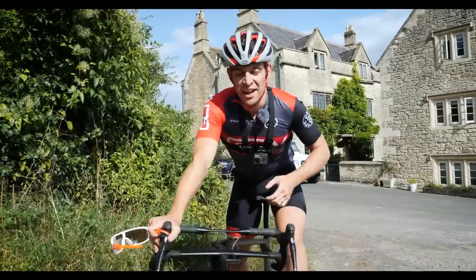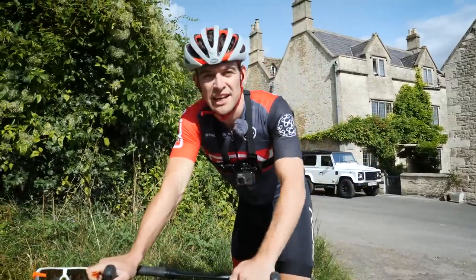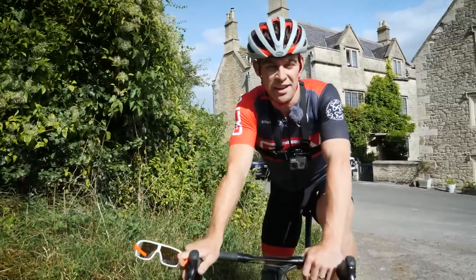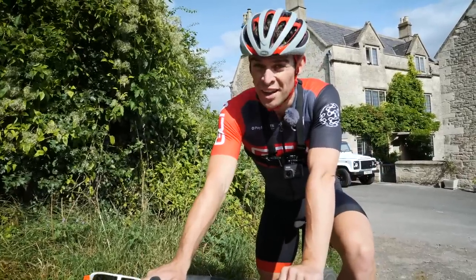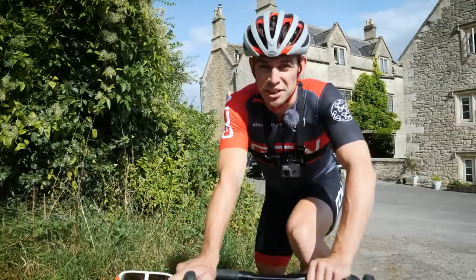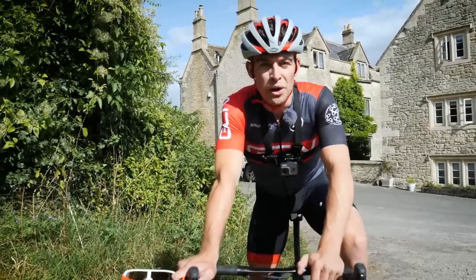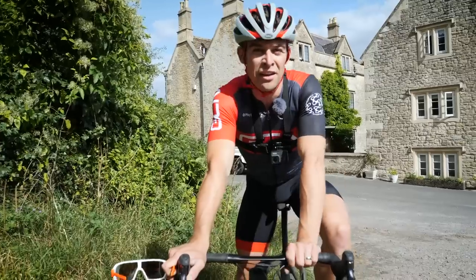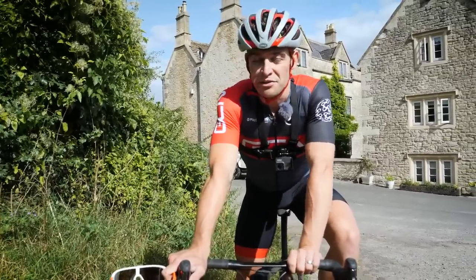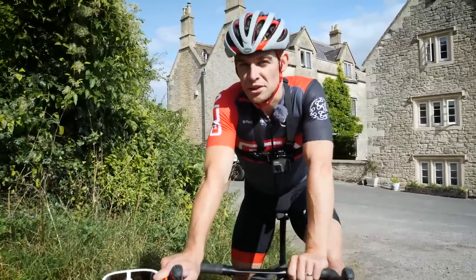I've just been up and back on the climb, and I honestly cannot believe the difference. I got about halfway up and I was already in less pain than I was when I was a quarter of the way up on the other one. Twenty seconds total difference — 1 minute 45 on the new garbage gravel bike, as we're calling it, and then 1 minute 25 on this beast. Quite a difference. But the descent I think is going to be interesting when we go to do that.